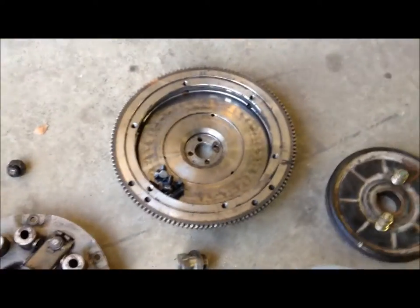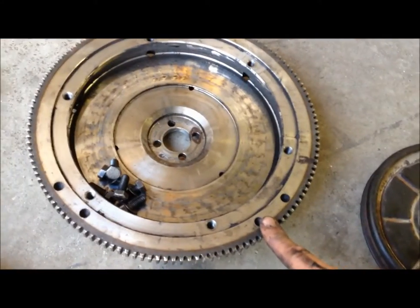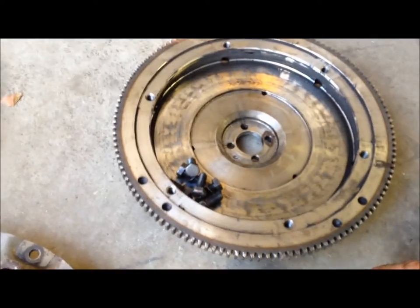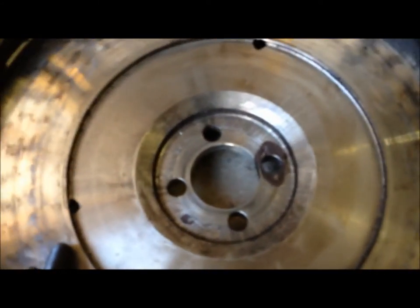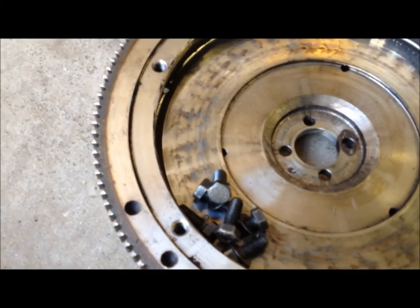When taking the VW flywheel off, I made sure that I marked the clutch components — the pressure plate — with a mark here. It also lines up with the flywheel in order to keep proper balance. I also marked the flywheel with the motor just in case, and for balance, marked the dowel pin on the crank with the flywheel.